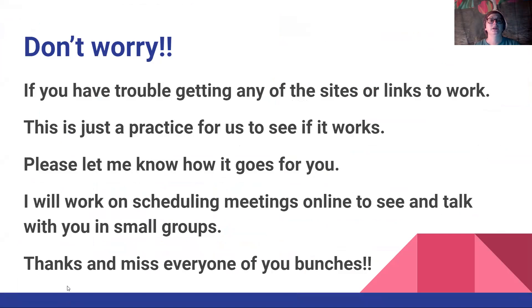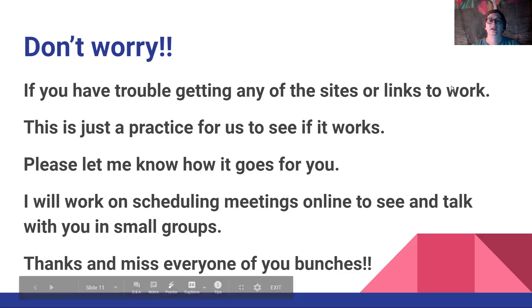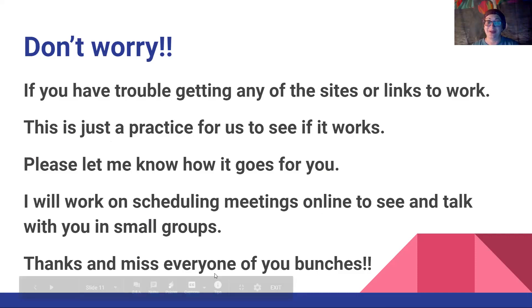Now don't worry — if you have trouble getting any of the sites or links to work, don't worry if they don't work. We're just trying it out. This is just practice for us to see if it works. Please let me know how it goes for you. I will work on scheduling meetings online to see and talk with you in small groups. Thanks and I miss every one of you bunches. Have a good week. Bye-bye.